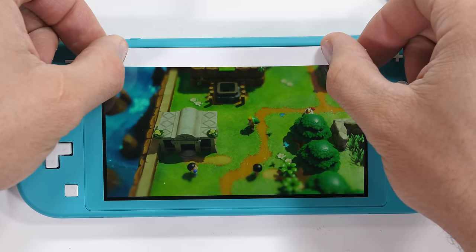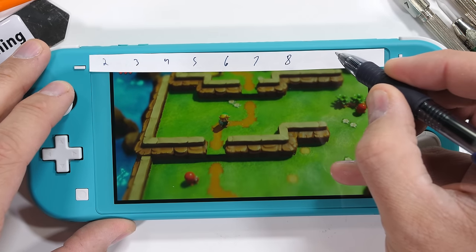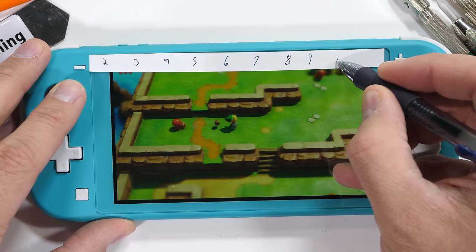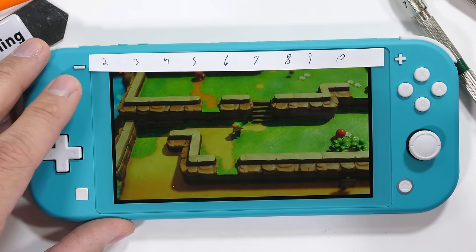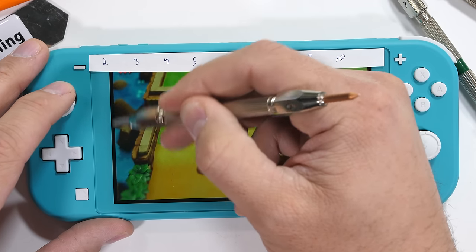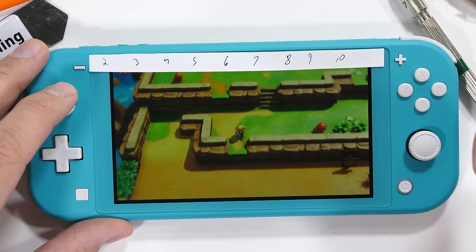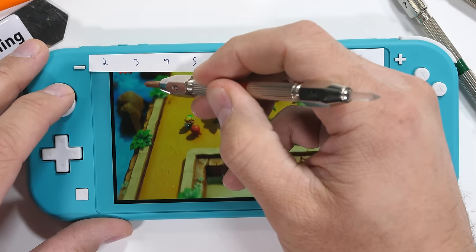Let's start with the scratch test. The numbers 1 through 10 on this slip of paper indicate different hardness levels on Mohs scale of hardness. Plastic would scratch at level 2 or 3, glass would be a 5 or 6, and sapphire would be a level 8 or 9. If the Nintendo Switch Lite screen was made from diamonds, it would of course be a level 10.